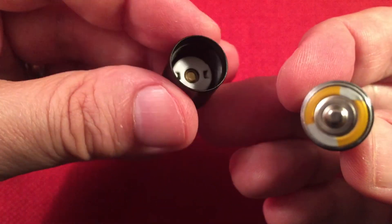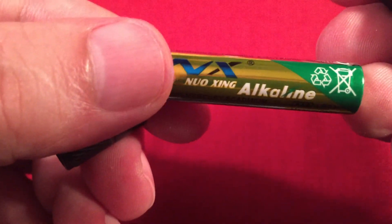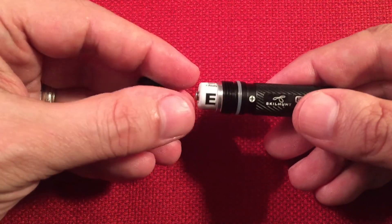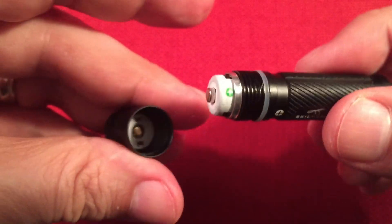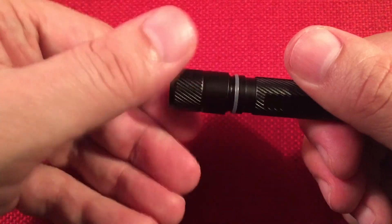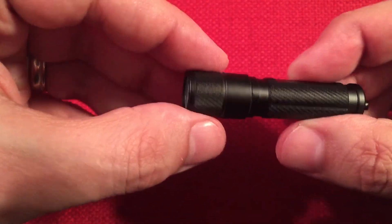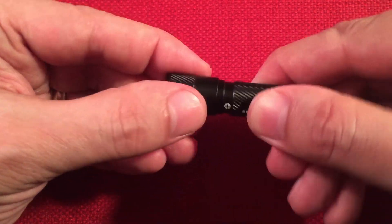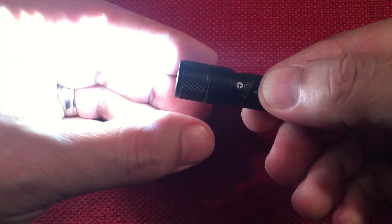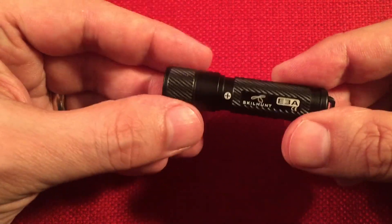It's got a nice heavy-duty construction overall. Putting it back together, those heavy threads grab really quickly, which is nice. I do like the knurling on here — the flat areas front and back make a great grip point when you're twisting the flashlight on and off. You can twist the body and hold the front, which works really well. Heavy knurling on the front end also.